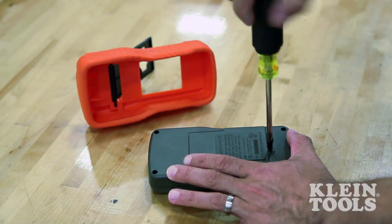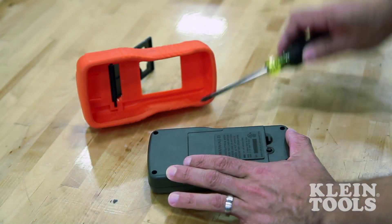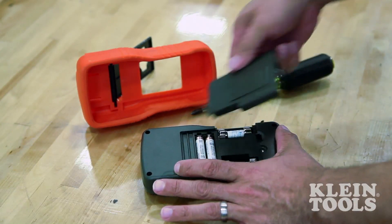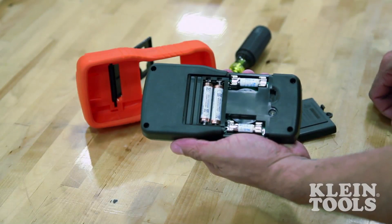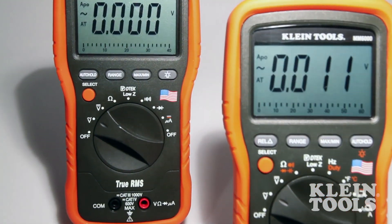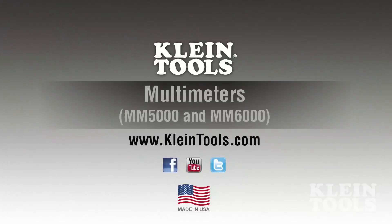The MM5000 and MM6000 design also provides easy access to the meter's two AAA batteries and high rupture capacity ceramic fuses. The MM5000 and MM6000 digital multimeters are proudly made in the USA of US and imported parts.